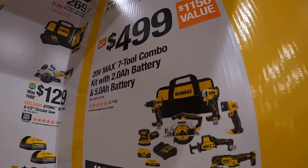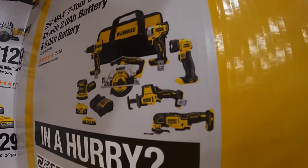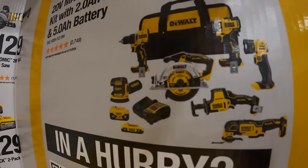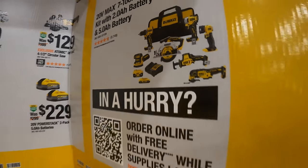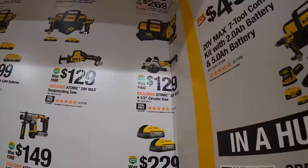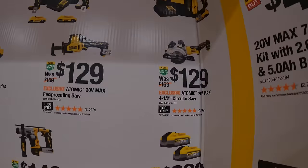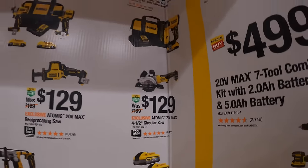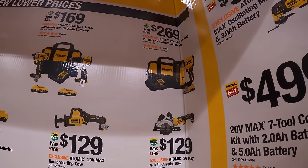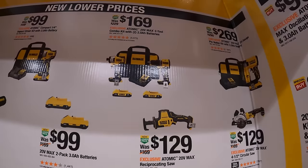$499 for the 7-tool combo kit with a 2 amp hour and 5 amp hour battery, charger, and bag — including the oscillating tool, single-handed reciprocating saw, light, first-gen Atomic impact driver, Atomic drill driver, 6½-inch circular saw, and orbital sander. I'm a huge fan of the DeWalt Atomic line since day one. Also $229 for two 5 amp hour PowerStack batteries, $129 for the 4½-inch circular saw, and $269 for the 23-gauge pin nailer as a kit with a 2 amp hour battery, charger, and bag.